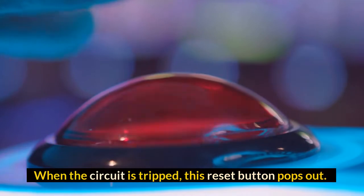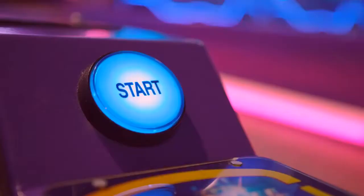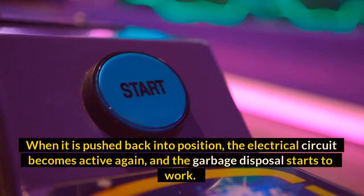When the circuit is tripped, this reset button pops out. When it is pushed back into position, the electrical circuit becomes active again, and the garbage disposal starts to work.